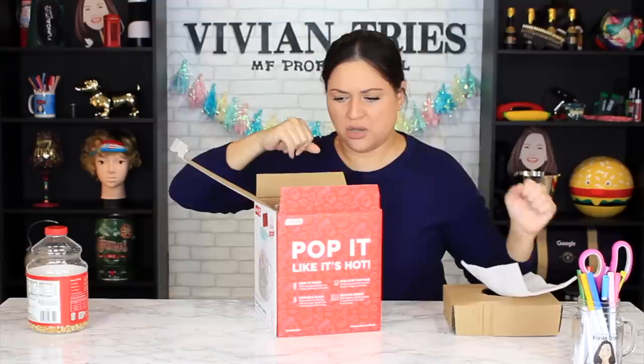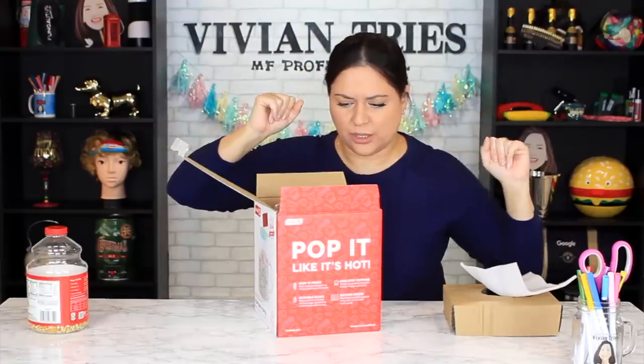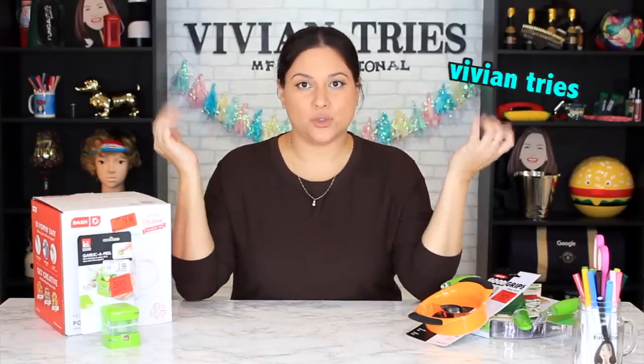I love it so far. Hello, you guys, and welcome back to another Vivian Tries. On this Vivian Tries, I have five kitchen gadgets for you that they couldn't even sell at 50% off.